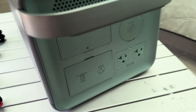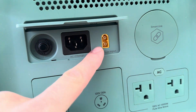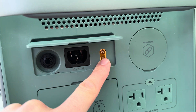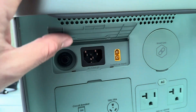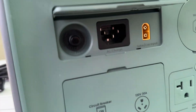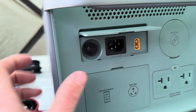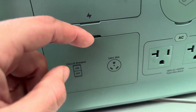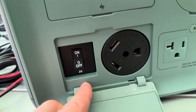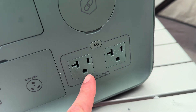On the back, there's a flap for charging. You have your XT60 port for solar or car charging. This can take 600 watts of solar and fully charge in 5.5 hours in full sun. Then you have your AC port — it comes with an AC cord, no power brick — and it can fully charge in up to 1.5 hours. There's a circuit protector: if it pops, just press it. In the flap below is a 30 amp RV plug, plus your on/off switch for the circuit breaker.